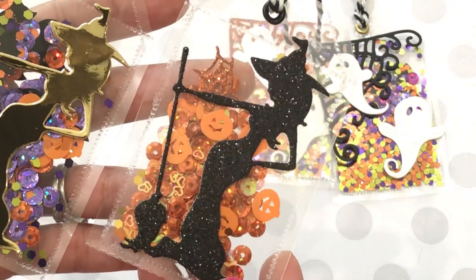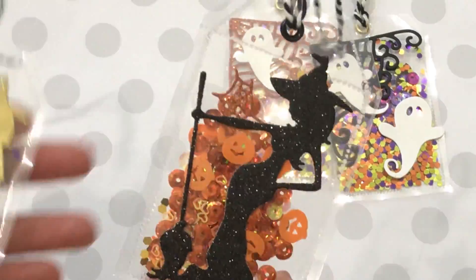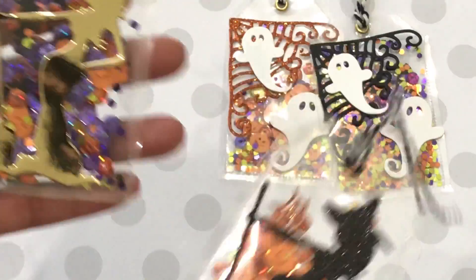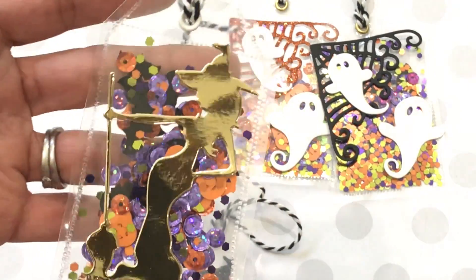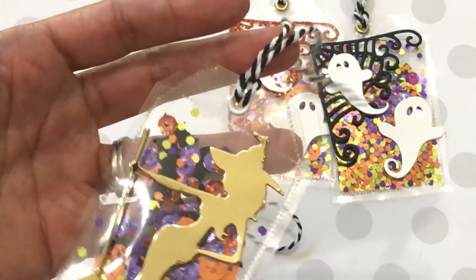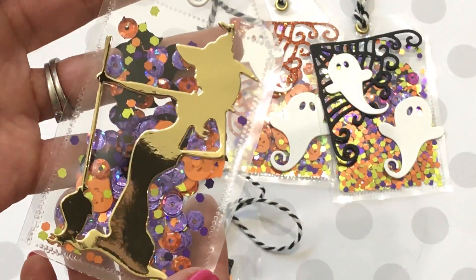This one is cut out of some black glitter cardstock and I love the way that came out. And then this one looks like this with the gold foil paper and I think it's super pretty — love that little sassy witch.